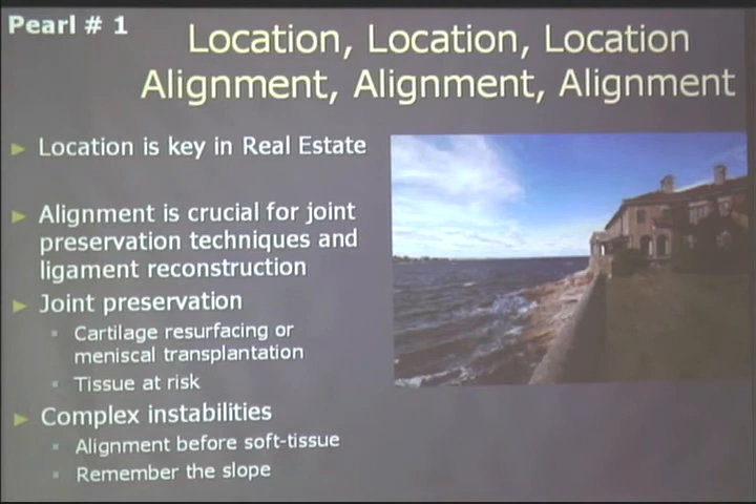Just like location is key in real estate, alignment is key if you're going to do joint preservation operations. It's also important with complex knee instabilities — you have to look at alignment before soft tissue issues. If you're doing late reconstructions for posterolateral or other instabilities, you've got to look carefully at alignment before soft tissue reconstruction, because if you do it in a misaligned knee, your soft tissue will stretch out and you'll be stuck.